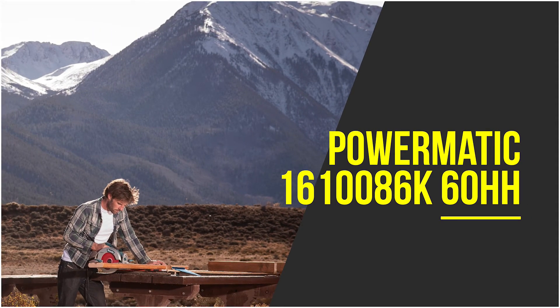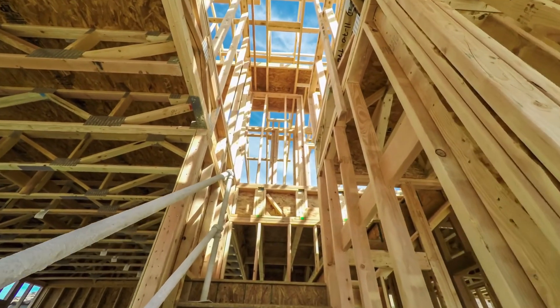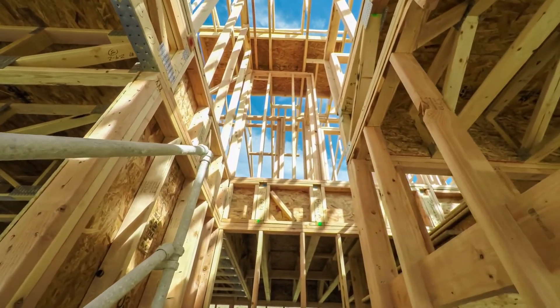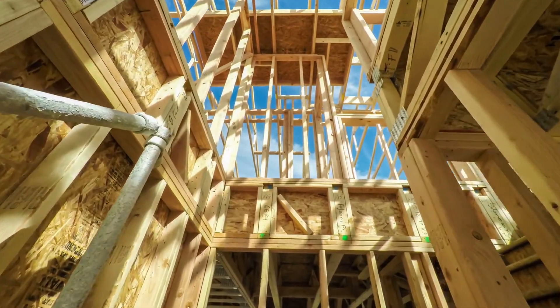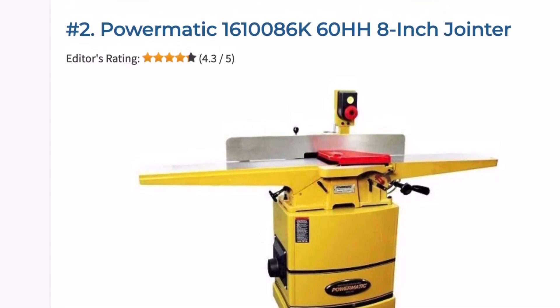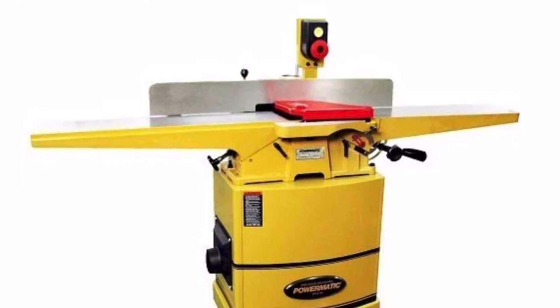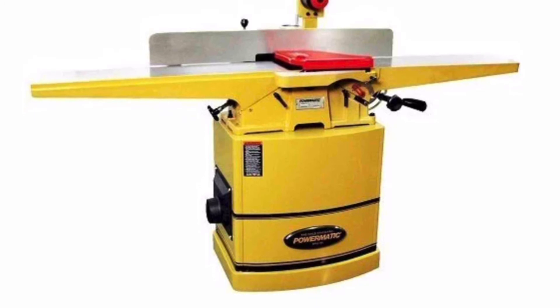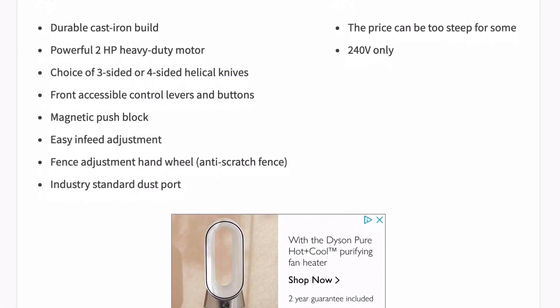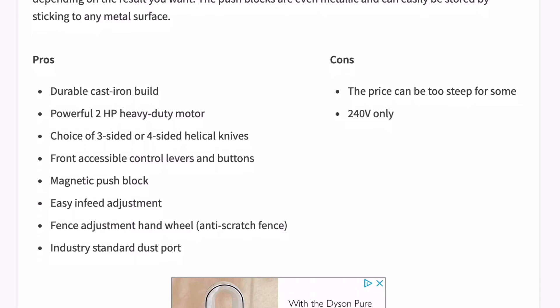If you're looking for a reliable and dependable heavy-duty monster, then this is hard to beat. This Powermatic is driven by a very powerful two horsepower motor and retrofits four-sided helical cutter heads. Those superior knives guarantee a very smooth operation regardless of material density and does so very efficiently. The arms are extra long at 73 inches, guaranteeing to fit long pieces of lumber. The infeed can easily be adjusted and the handy fence has inserts to prevent scratching the table while adjusting. Powermatic offers the option of either using four-sided helical cutter heads or three-sided knives depending on the result you want, and the push blocks are even metallic and can easily be stored by sticking to any metal surface.